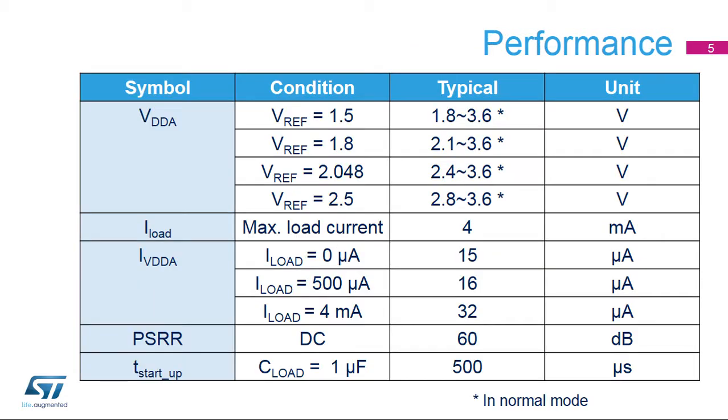This table shows some performance parameters for the VREF buffer. In run mode, the VREF buffer can work from 2.4 to 3.6 volts for a 2.048 volt output, and 2.8 to 3.6 volts for a 2.5 volt output. The quiescent current is very small even with a 4 milliamp output current. It is possible to disable the VREF buffer when it is not being used; it can be available again 500 microseconds after it is re-enabled.